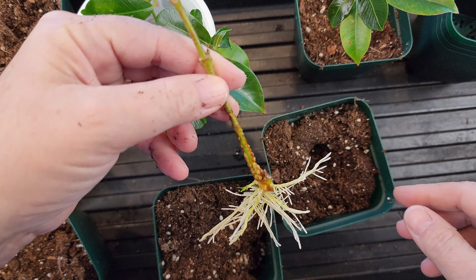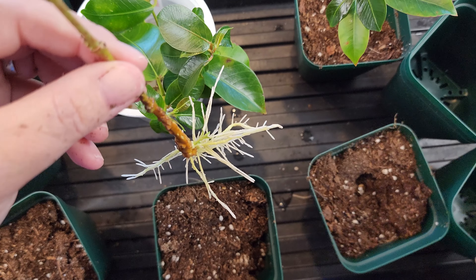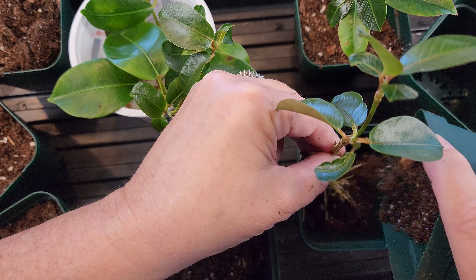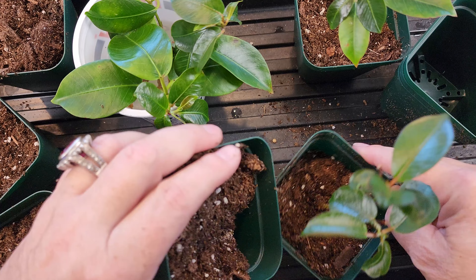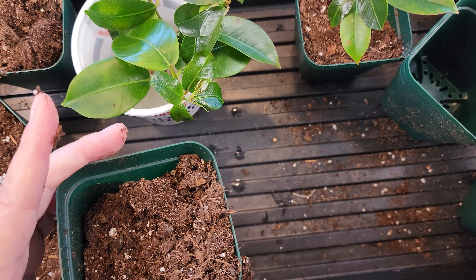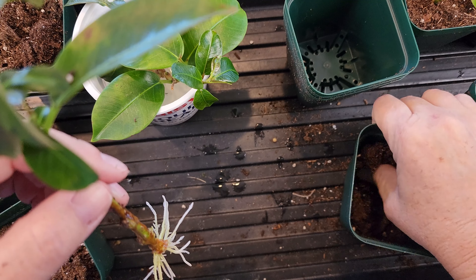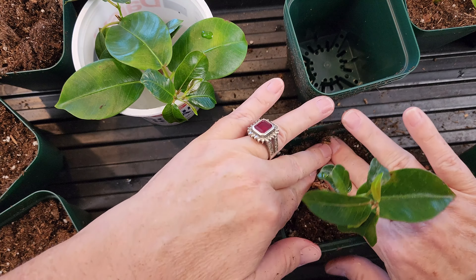Look at how beautiful that root system is — that's just wonderful. I'm going to do this a little bit differently. I'm going to add just a little bit of soil to one of these cups to give it a little bed to rest on, because the roots will continue to grow down and around. I'm going to bury the stem to make sure it's got some support, then add some additional soil. Make sure you break up any clumps that you have. I'm going to bury it kind of deep because all the way along that stem it will create additional roots.